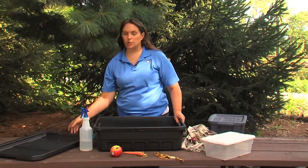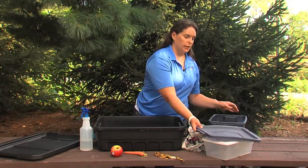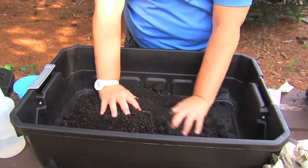The next thing we're going to do is add our soil. You only need to have about an inch or two of soil throughout your bin. We'll dump it out and then spread it out.